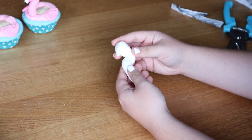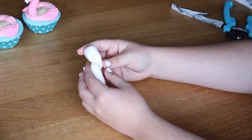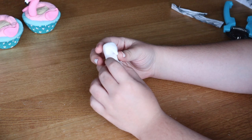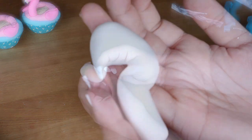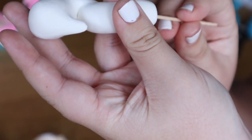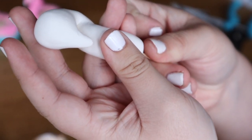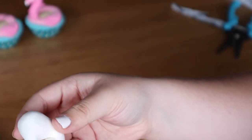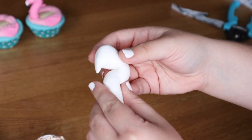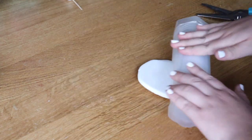Let the flamingo shape harden for 24 to 48 hours before painting, but before it hardens I do one more thing for extra stability. Take some toothpicks and poke the sharp end into the bottom of the flamingo, then push the not-so-sharp end halfway through the neck. What the toothpick does is give extra stability so that when you place it in the frosting, you push the toothpick down into the foam part of the cupcake to hold it more securely in place.